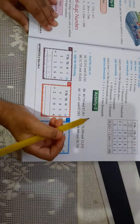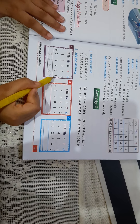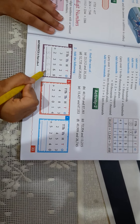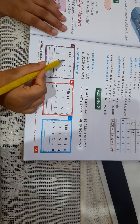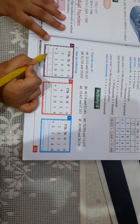Now let's see these questions. Let's add these. 1 plus 8 is equal to 9. 2 plus 6 is equal to 8. 0 plus 5 is equal to 5. 3 plus 3 is equal to 6. 3 plus 2 is equal to 5.